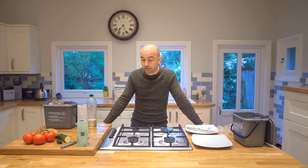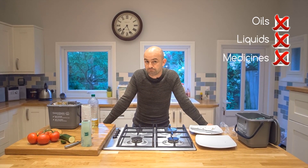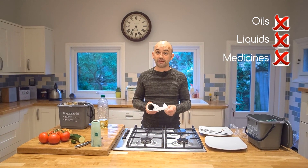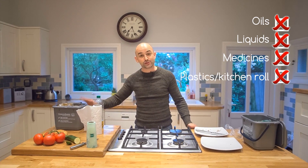So what else can't we put in? Oils, liquids, and medicines — that's about it. And if you have a little bit of a spillage and you need to use some kitchen roll to clear it up, please don't put that in either, because remember they're just for food.